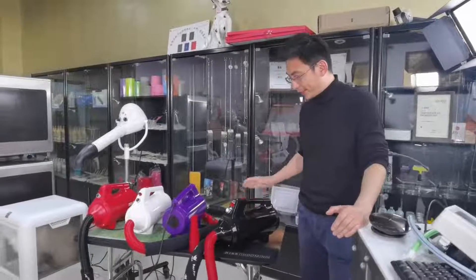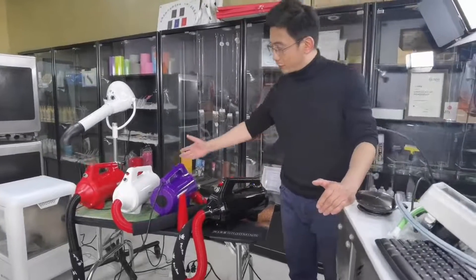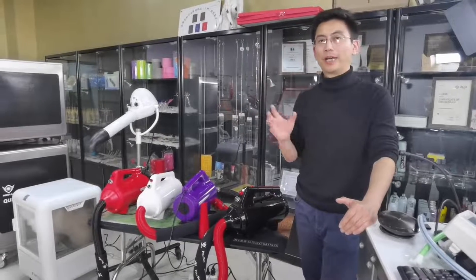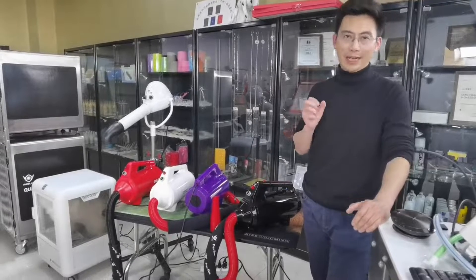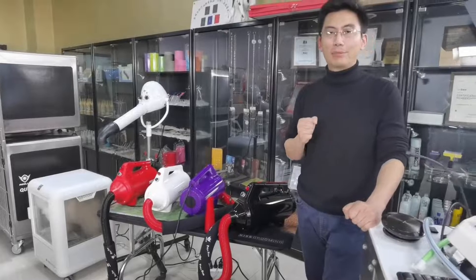In this dryer, it's a brand new brushless motor. On the previous generations, the average service life was 600 to 800 hours. But on the new generation, it's 4,000 to 5,000 hours — about eight times longer, eight times more durable.